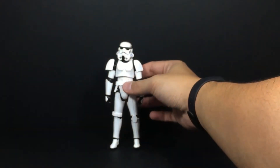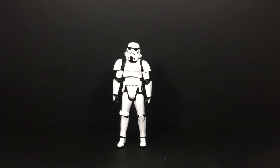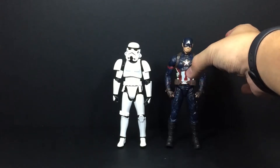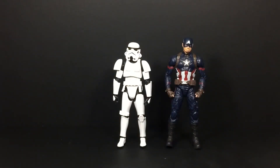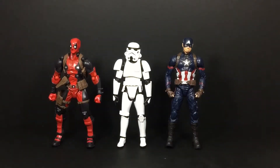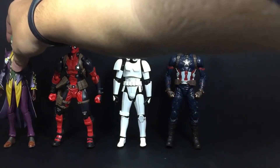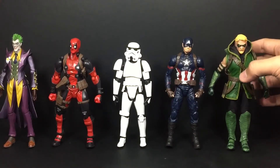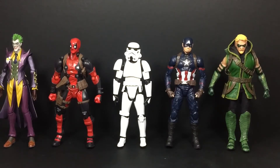Here's the Stormtrooper at a proper angle, and next to him is Captain America from the Marvel Legends Civil War line. Also here is Deadpool, another Marvel character, and of course we need DC when we have Marvel — so the left-most is the SH Figuarts Injustice Joker, and last but not least is the Mezco Green Arrow. You can see the trooper is kind of short, but that's what you can expect from the SH Figuarts line — most figures are short unless certain ones are made a bit taller, like the Injustice Joker.